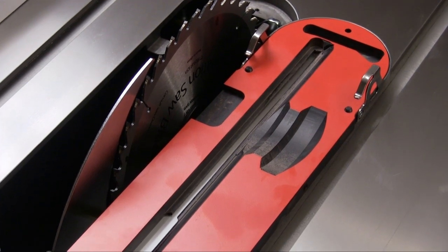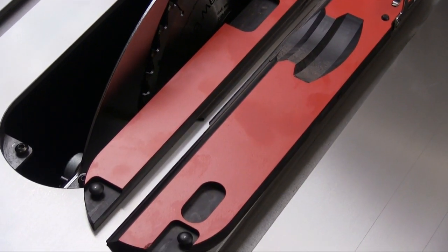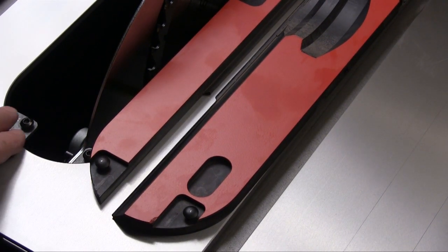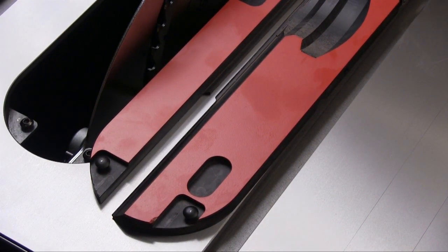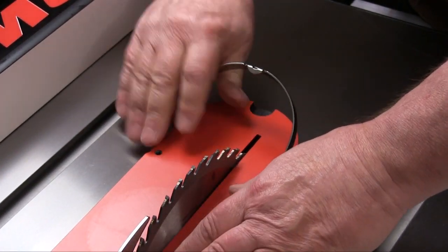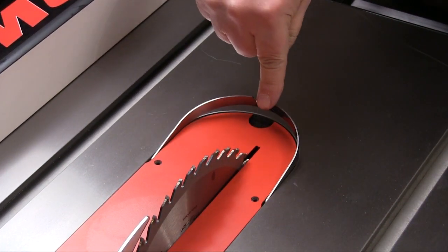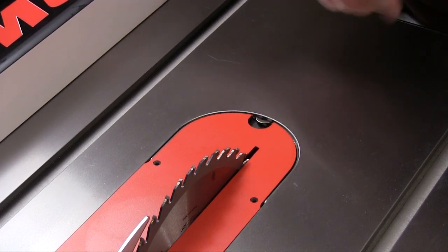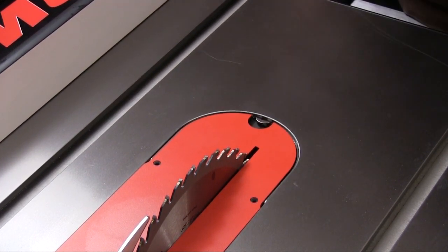SawStop even came up with a better throat insert. When put in place, the buttons on the front of this insert interlock with buttons in the cavity itself and hold the front of the insert down. Then when you set the other end of the insert down you push this bail downwards and that locks the back of the plate into the saw. This is very easy to do but it makes the insert very secure.